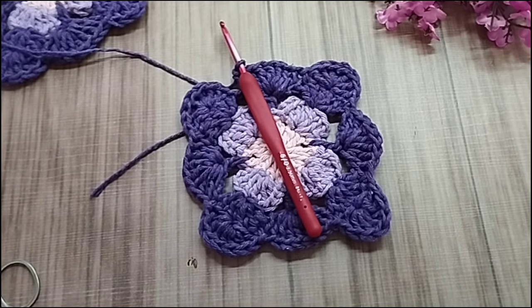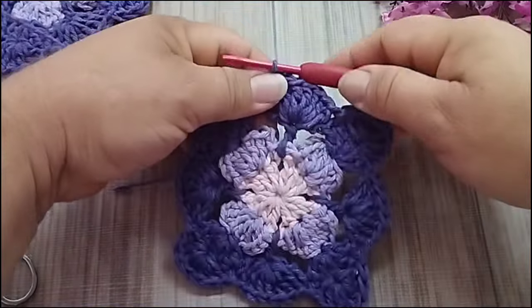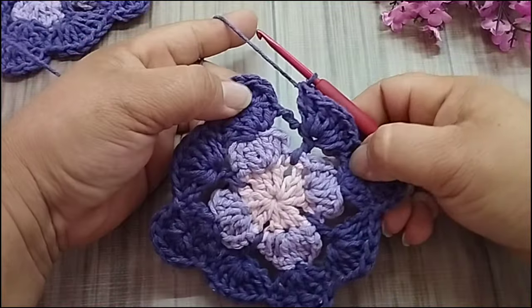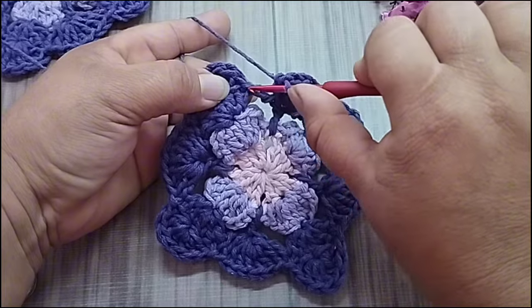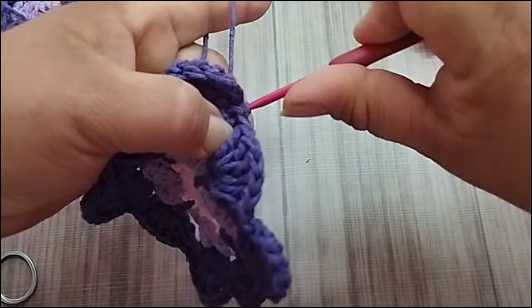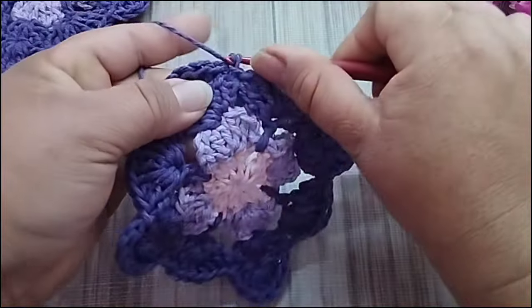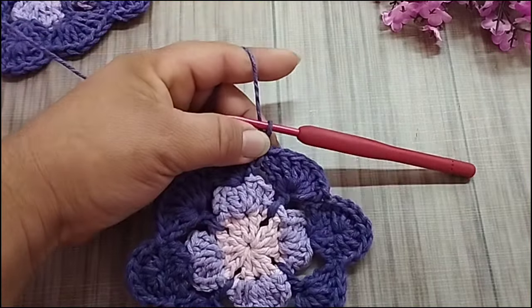Aqui, gente, já cheguei ao final. Fiz aqui o último grupinho de sete pontos altos. E vou finalizar aqui no ponto alto, onde eu fiz o ponto baixíssimo, faço um ponto baixíssimo nele. Faço uma corrente e corto o meu fio.